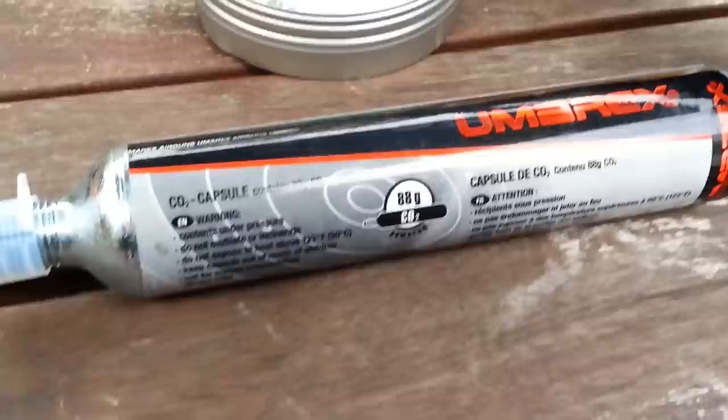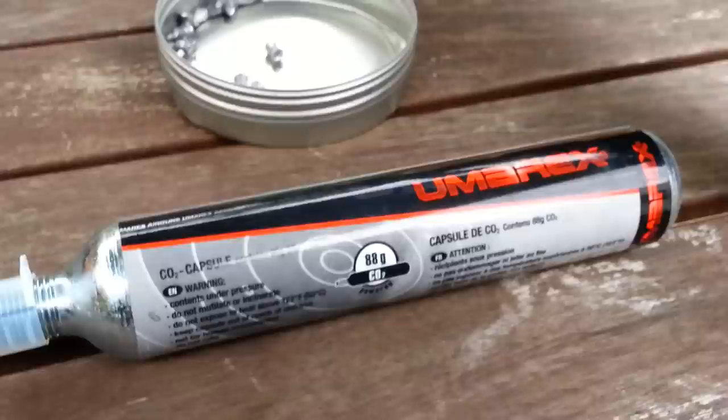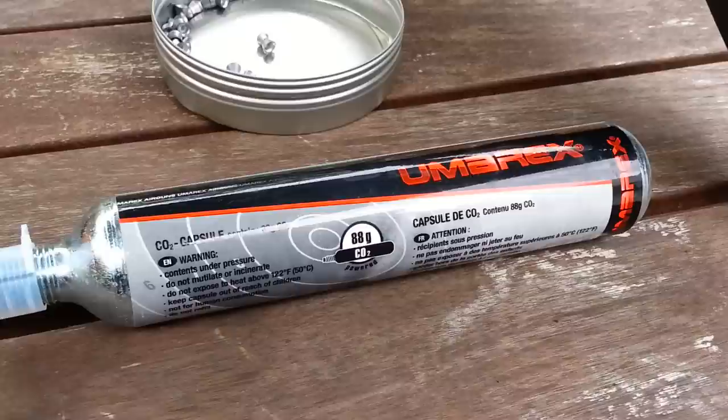This rifle uses an 88-gram CO2 cartridge that screws in. There is an adapter available which you can attach to smaller 12-gram CO2 cartridges if you don't want to do a lot of shooting. I find that you can get around about 160 shots — that's about 20 magazines — before you start to notice a drop-off in pressure.